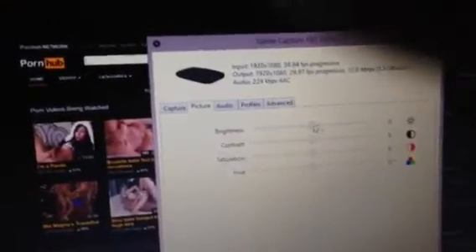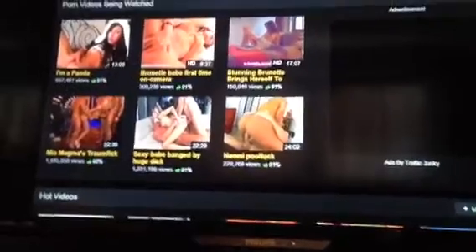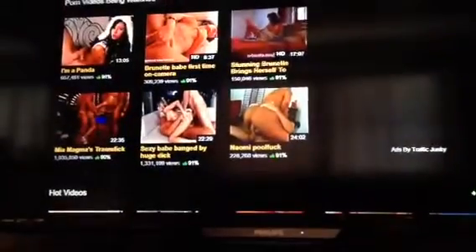If we go right here, if we mess with the brightness right here — we're gonna go all the way up right here. I'm gonna go up here — brightness up, brightness down — there's some cool specs about this thing.